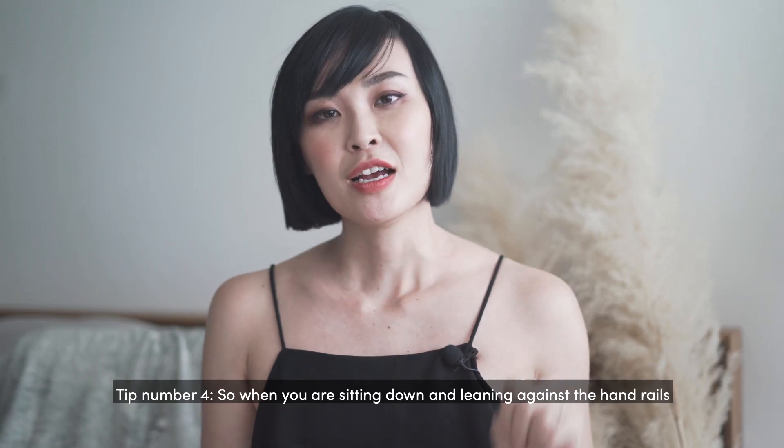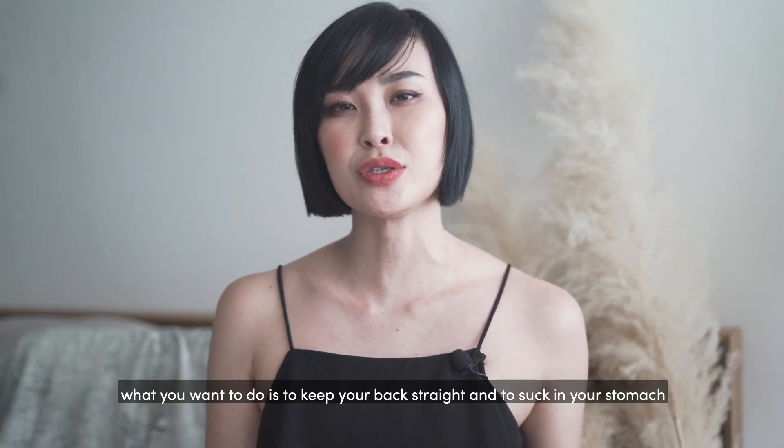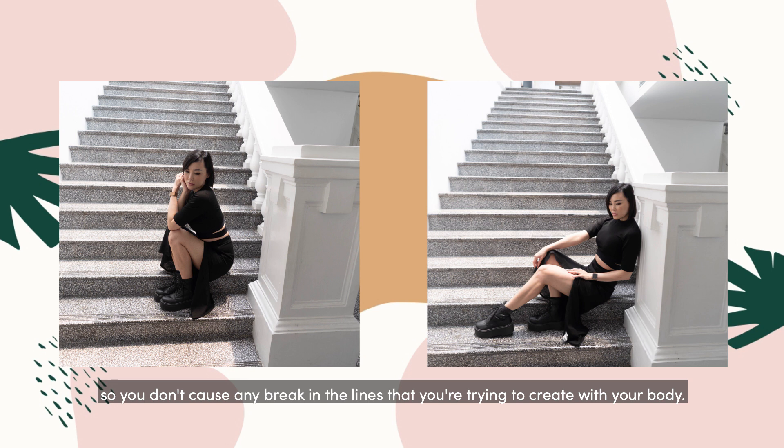Tip number four: when you are sitting down and leaning against the handrails, what you want to do is to keep your back straight and suck in your stomach so you don't cause any breaks in the lines that you're trying to create with your body.